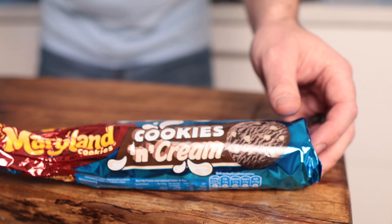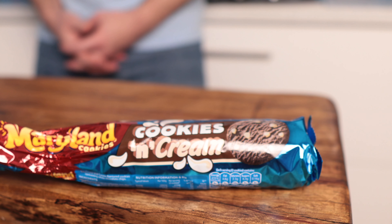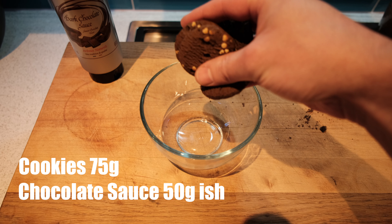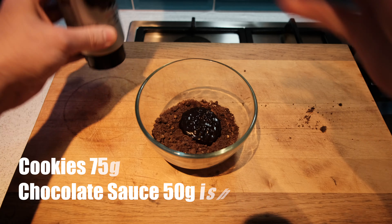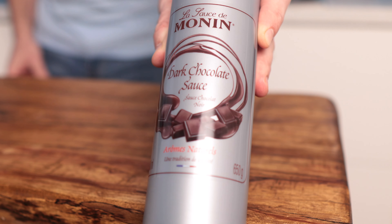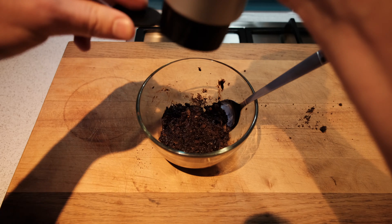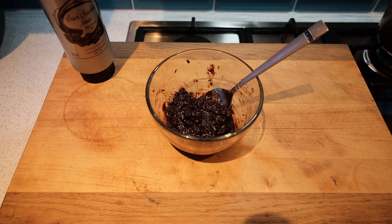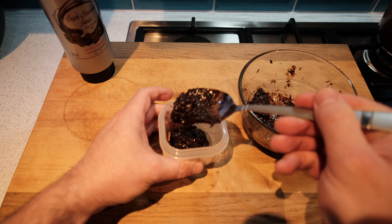Next is the cookie swirl. Cookies are a big American thing, but we love them in England too. What we used in this video was Maryland cookies. We crushed them up into a bowl, and rather than mixing them with something warm, we used what we had in the cupboard — Monin chocolate syrup. It's a lovely, very decadent syrup with a great consistency and taste. Mix that all together until you've got a nice loose mix, then put it in a container in the fridge until you're ready to use it.